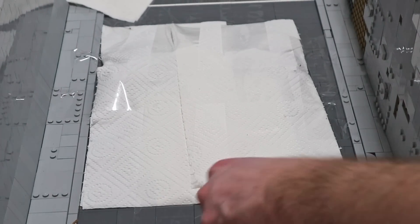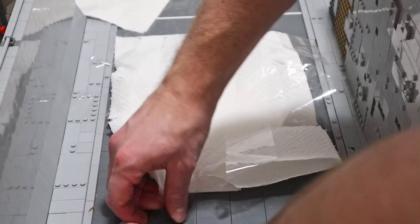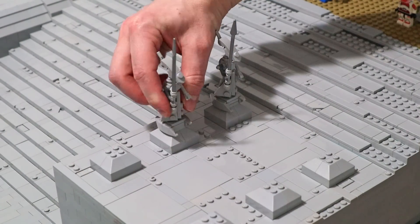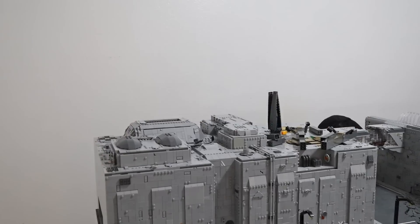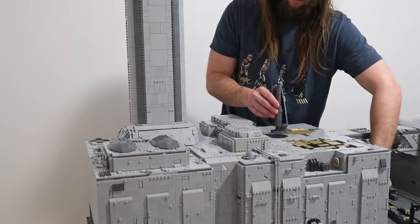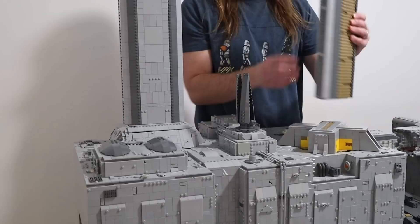The paper towels worked great — all the battle damage sections arrived intact with only minor adjustments needed. The smaller builds all transported well and are quickly returning Coruscant to its former vibrant state. This move has really given me a new appreciation for people who will do all of this just to take a MOC to another state for a convention.